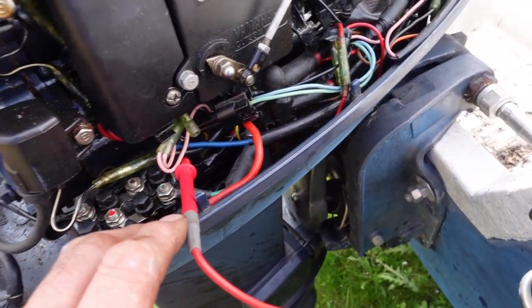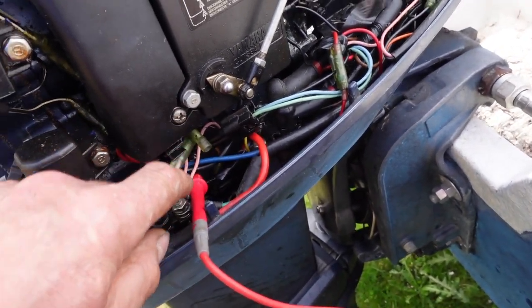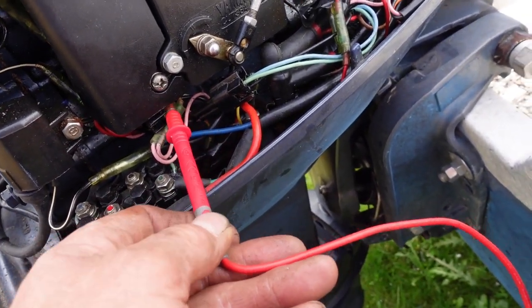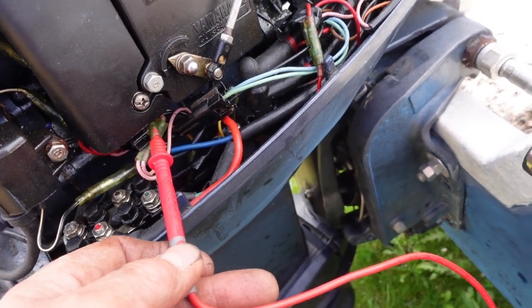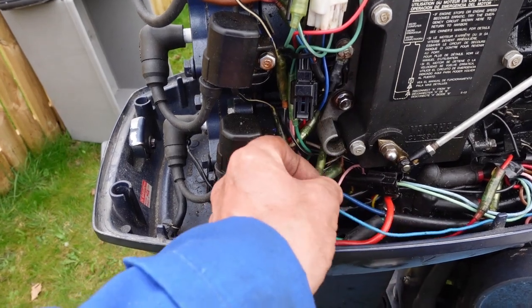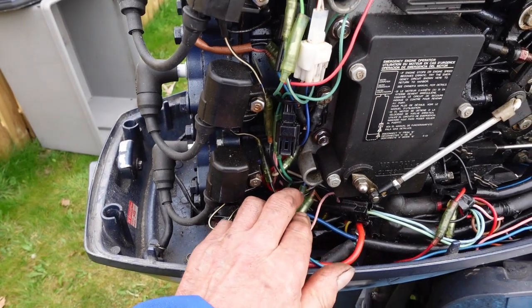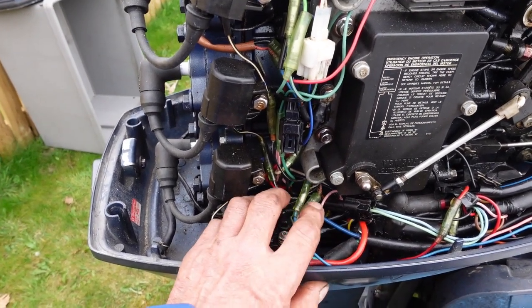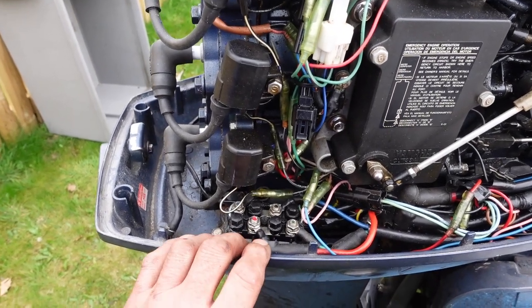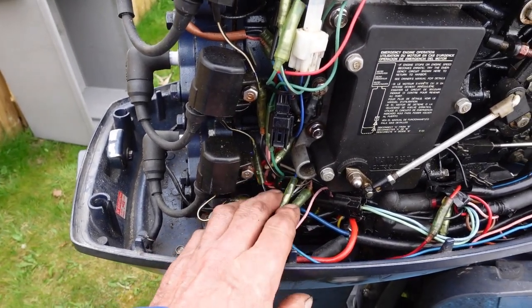Next we need to know that the wax motor is getting voltage. With the multimeter connected to earth and touched on there with the engine turned on we should get 12 volts or thereabouts. Because I wasn't getting 12 volts here, I'm suspecting this might be fed by a thermostat, so it may not feed 12 volts until the engine is warmed up. We're going to run the engine in a tank and see if I do end up getting 12 volts there.